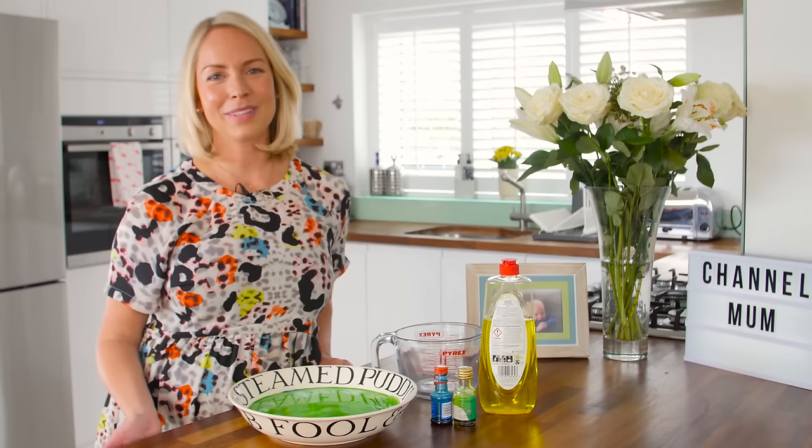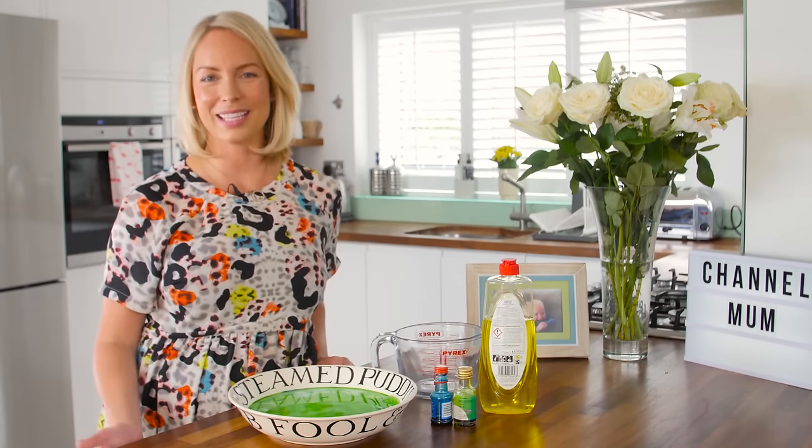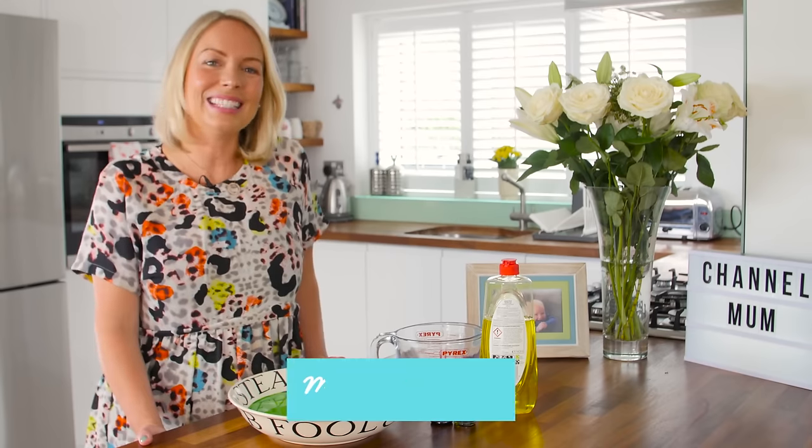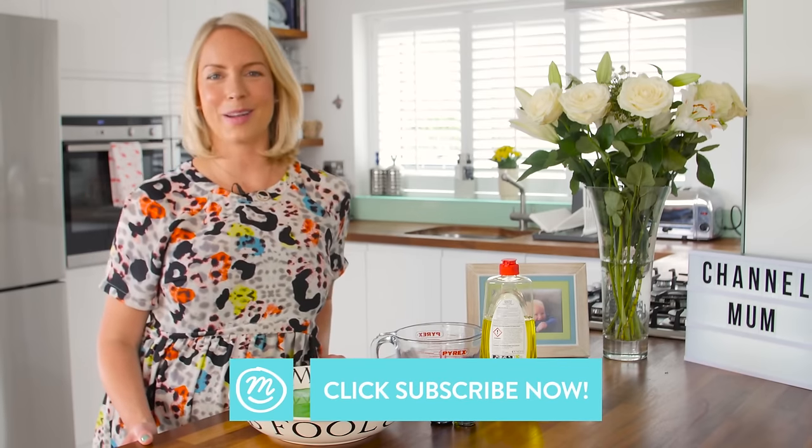So that was the Channel Mum Crazy Milk Hack. The great thing about this is it's really simple and easy to do with your children — I'm definitely going to give it a go with my boys this weekend. Let us know in the comments below if you're going to give it a go, and don't forget to like and subscribe to Channel Mum.